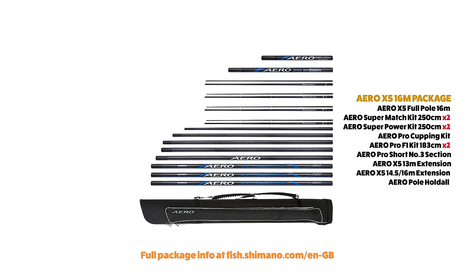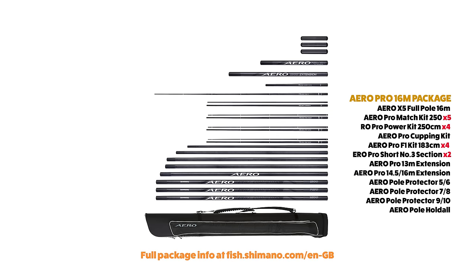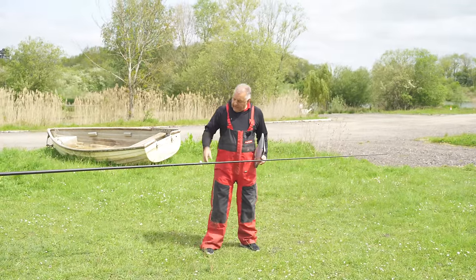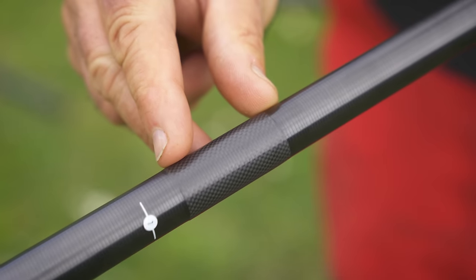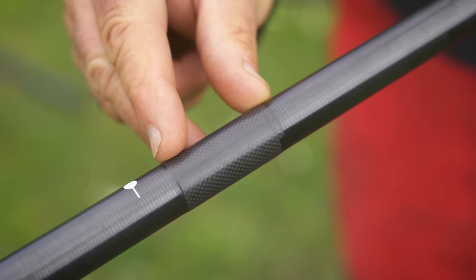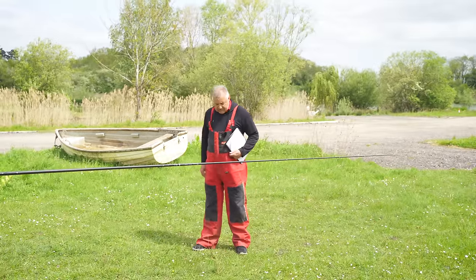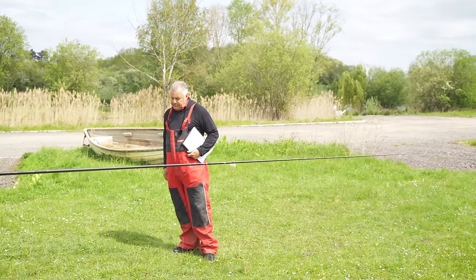Moving up the pole to the top kits — you get two types: a pro match and a pro power. They've got depth markers on them, the alignment system runs up to the second section, they are PTF-ed, which is really handy, and they are reinforced — even more reinforced for a side puller kit, should you wish to put one in, which I would. You're going to have to have your side puller kits put in.